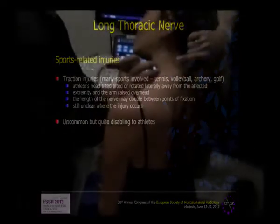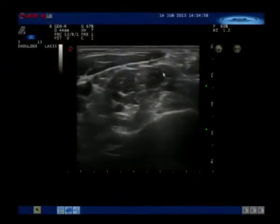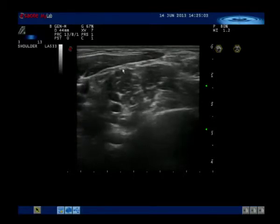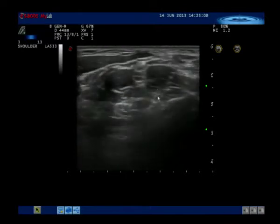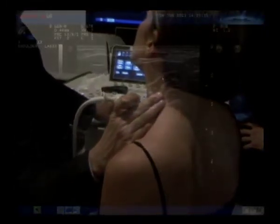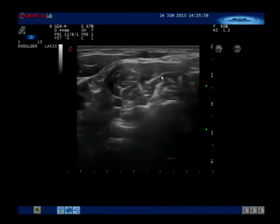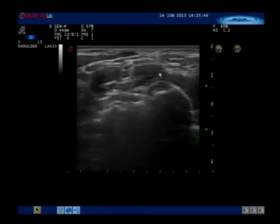This is the scanning plane, and this is the scalenus medius. You can see the fascicles of the phrenic nerve here. This is C5, this is C6, this is C7, and this is the scalenus medius — so this is the long thoracic. Going up, you can see the long thoracic in its short axis within the scalenus medius. The nerve may be stretched in this area, and you can see a fusiform enlargement of the nerve in cases of long thoracic neuropathy.